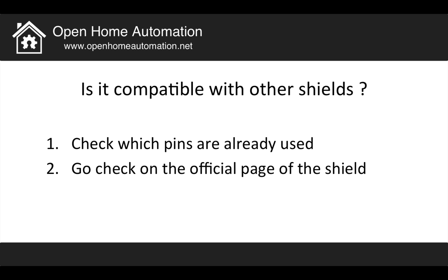Finally, you have to consider whether your shield is compatible with other shields. For example, you might want to use a shield with many sensors and then use the official Arduino Ethernet or Wi-Fi shield to communicate sensor values to the web. You have to check which pins are already used by the shield you want to stack with yours — you can go online and check this on the official page of that shield.